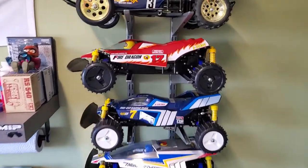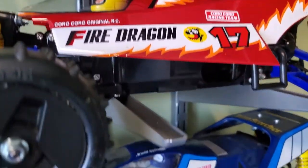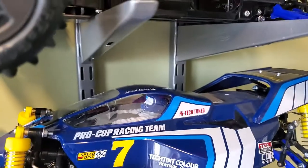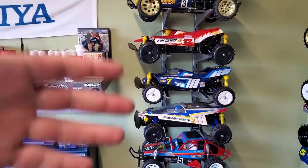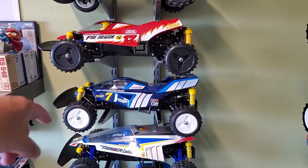Of the three, which one do you guys think I should put the brushless motor in? Vote number one for the Fire Dragon, number two for the Terra Scorcher, and number three for the Thunder Dragon. All three kits are basically the same chassis — just different shock layouts, different sway bars, and different bodies. The first one I took out was the Terra Scorcher and I'm almost leaning toward it — maybe a little favoritism. Let me know in the comments which one you think I should upgrade, because then we're going to take it out on the beach, get it flying, catching some big air, and kicking up sand.